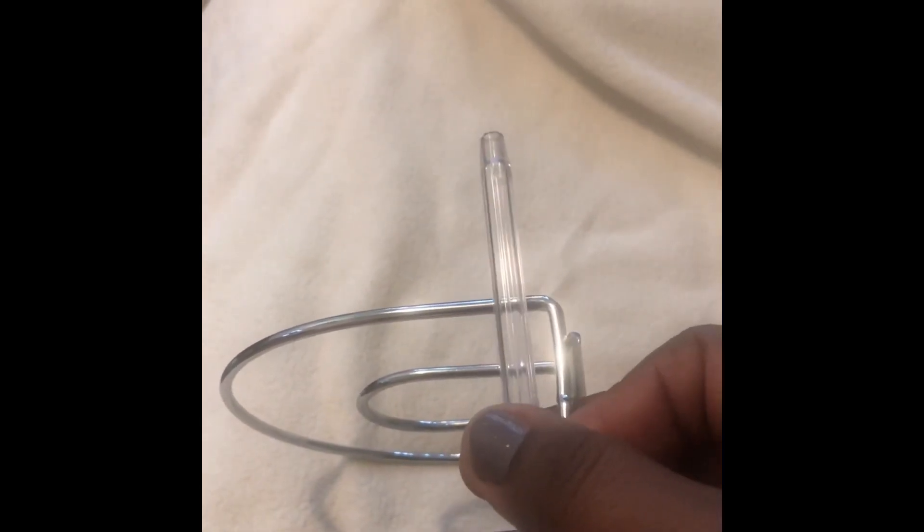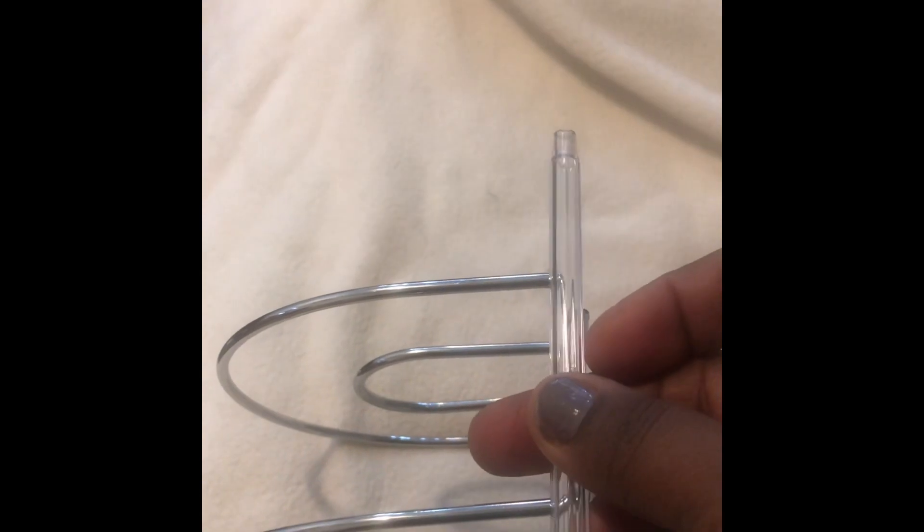Here is the napkin holder — this is the base and foundation we'll use to anchor the ballpoint pens, glue them down, and hold the gems in place. Once you do that, you just keep repeating the same method. If you want to change up the design, you can do so.